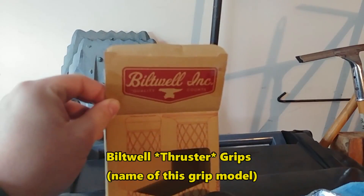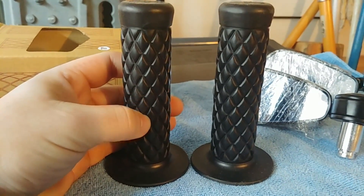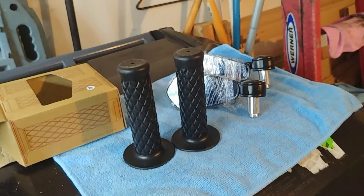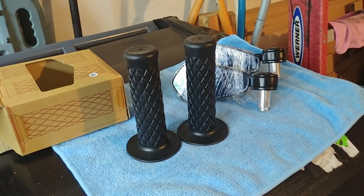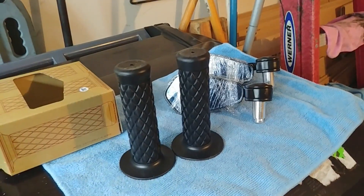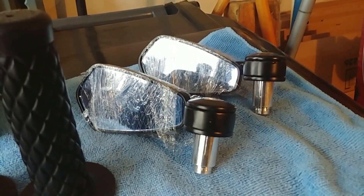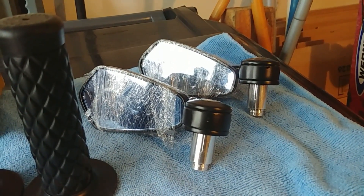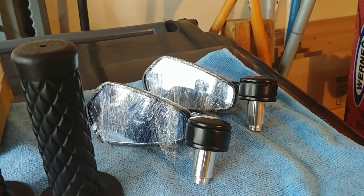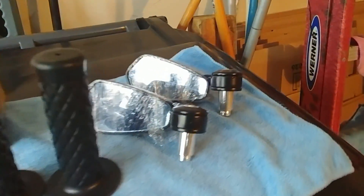These grips are built well — it's kind of like a diamond stitch style, mostly because eventually I'm going to change the stock seat for a more comfortable custom one and I want that same style of stitching so it'll match. These bar ends — I can't remember the brand but from what I could tell in the reviews they were pretty good, and they fit the Vulcan-S so should be okay.